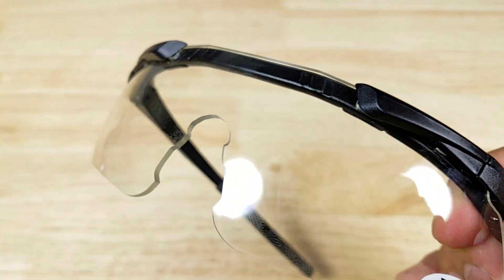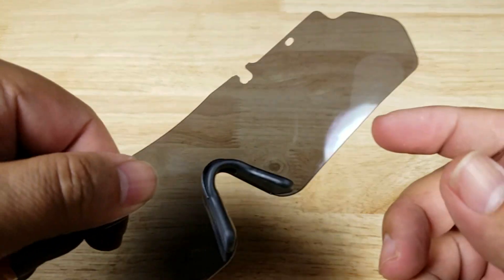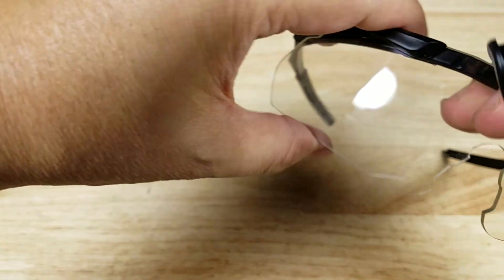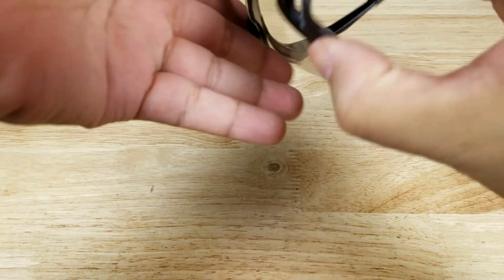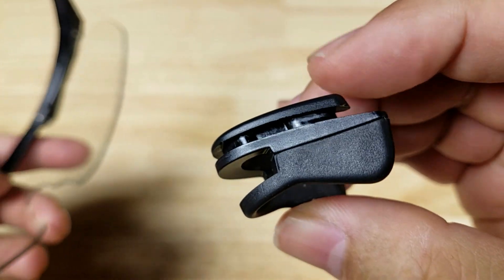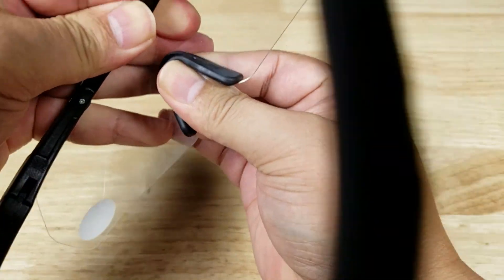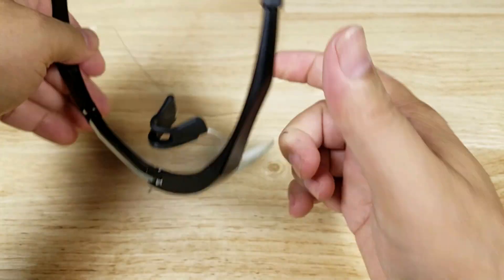All we've got to do is reinstall the nose piece. To get the nose piece out, we're just going to give it a quick squeeze. Then to reinstall, there are these channels in here that are going to fit just right on the side like this, and you just push it in. Ready to rock.